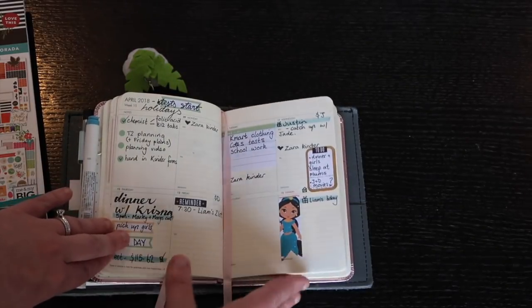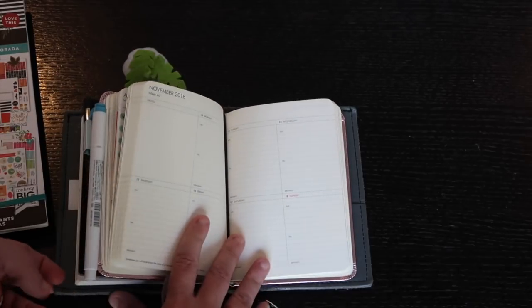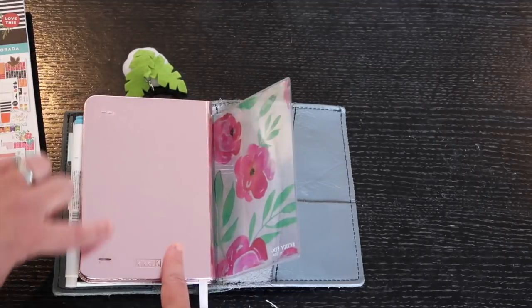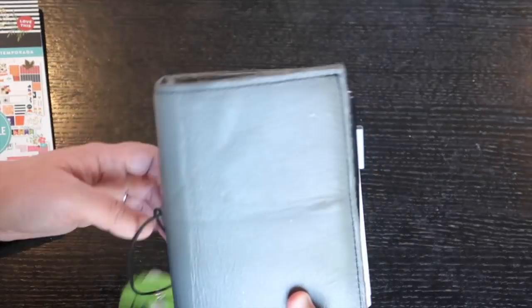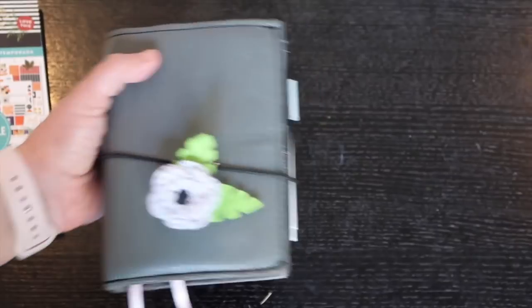That's what a blank week looks like — here are the notes pages. This is what I use as my everyday carry. The back had an elastic but I cut it off because I didn't need it. This little planner comes with me everywhere, and I put stickers off to the side as well.